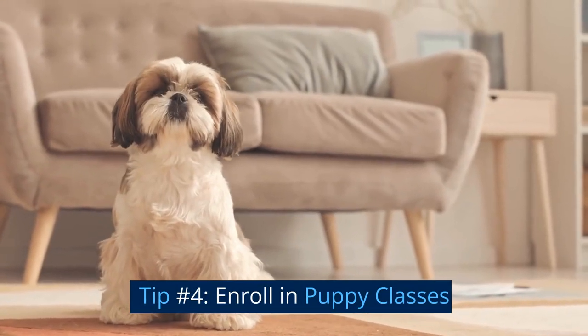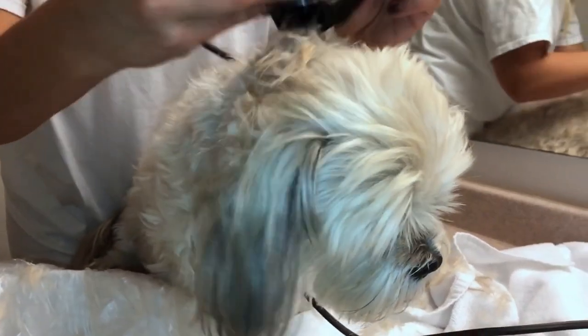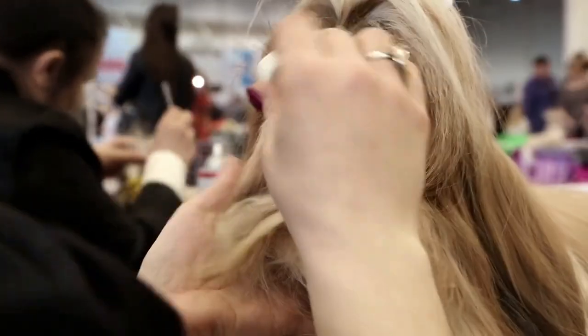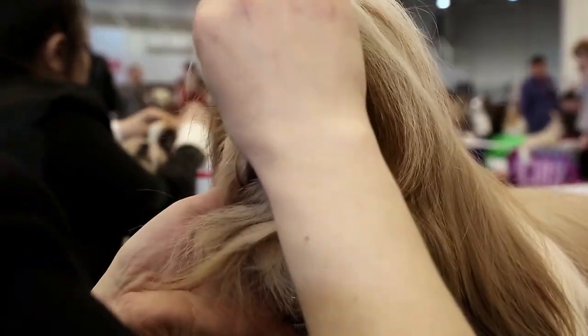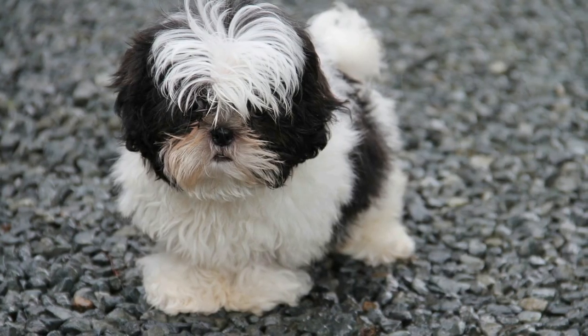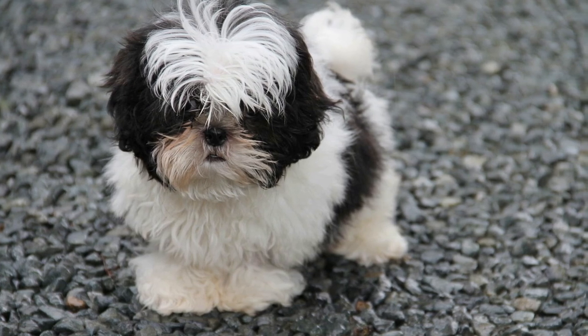Tip number four: enroll in puppy classes. Puppy classes are a great way to socialize your shih tzu. Not only do they provide a controlled environment for your puppy to interact with other dogs and people, but they also teach important obedience skills. Look for a reputable trainer or training facility specializing in puppy socialization classes in your area.